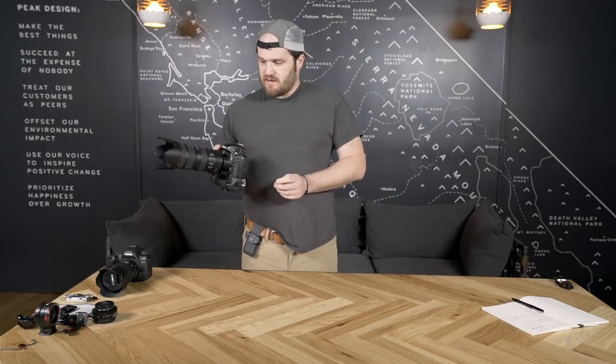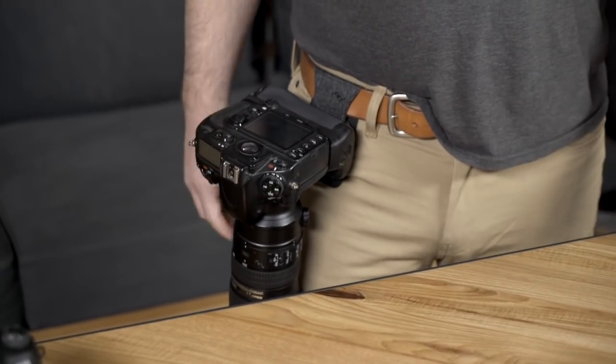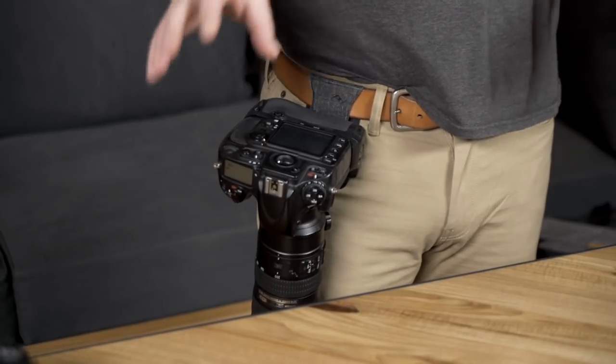Here's a full frame with a battery grip and a 70-200 — no problem. If you imagine a capture clip installed on your belt, it's a very limited amount of space that's taking the whole weight of the camera. The Pro Pad spreads that weight out and makes this an option for your biggest setups.